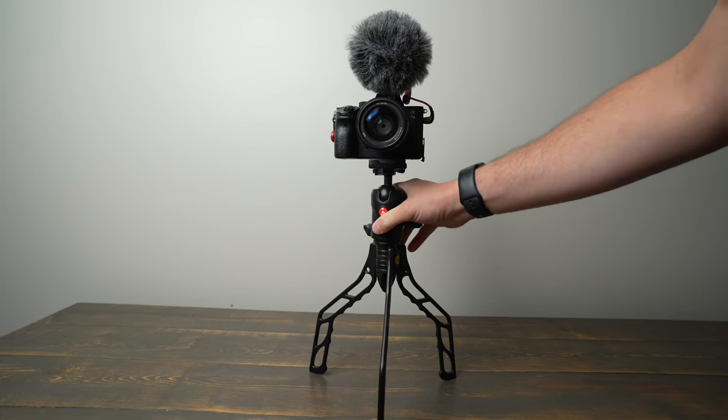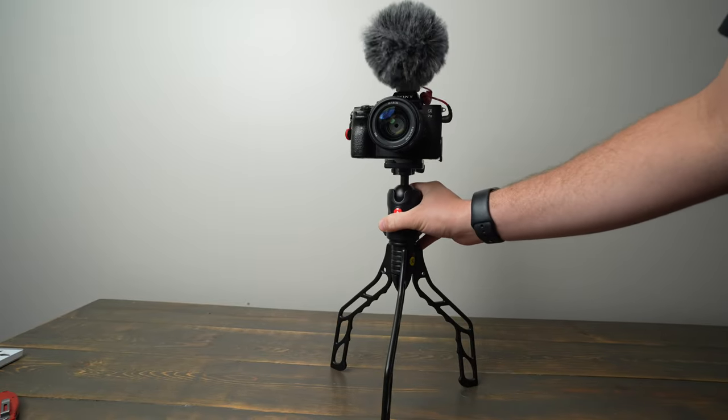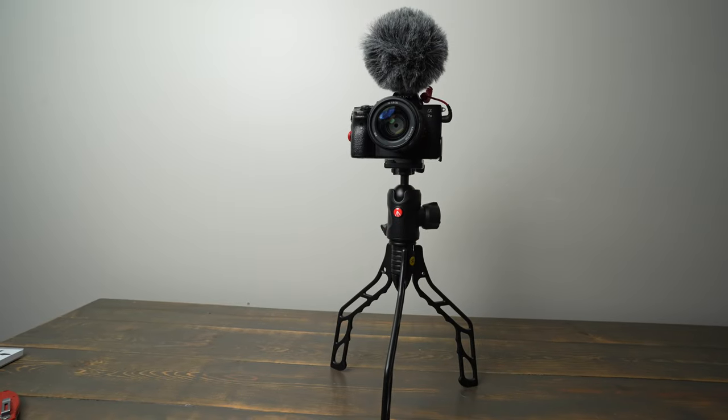Another issue I've had is sometimes when you pick it up with a camera on it, the legs want to fold in a little bit. So you just need to be careful that you don't pick it up and then not have your legs all extended where it can sit flat on your tabletop or surface.